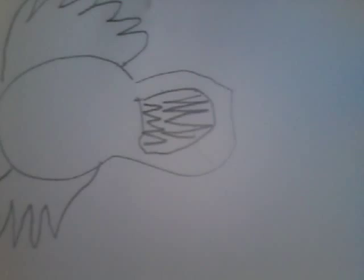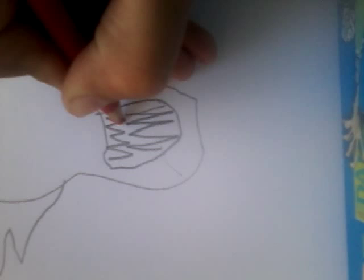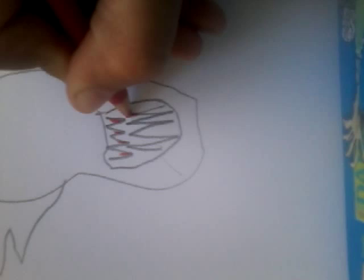Then draw the eyes. Then draw some red dots — red points on the teeth to make it look like blood. Oh, I forgot to mention, this is an evil clown.